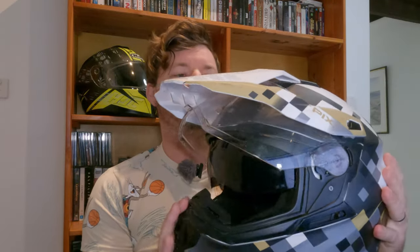We'll go over the features. What we have here is a visor on the outside. On the inside, we have a sun visor as well. We have a removable peak so you can make it into kind of like a road bike helmet if you like.